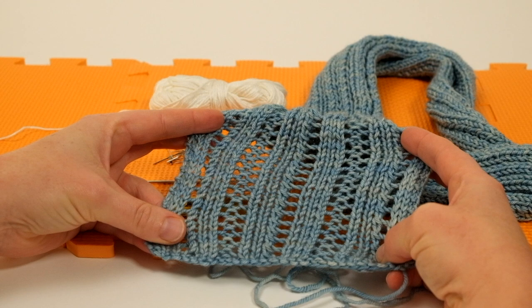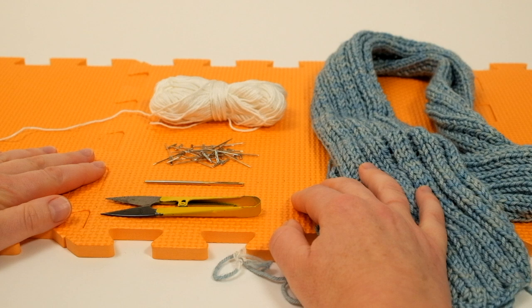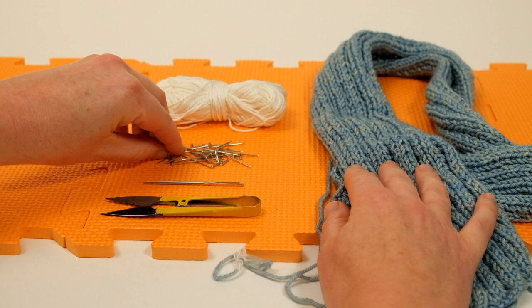I'm going to show you how to do blocking with a small amount of equipment. Here in the studio I'm using foam boards to pin into, but if you're at home all you need is a towel over a carpeted area, a bed, or any other soft furnishing — anything you can put pins into.